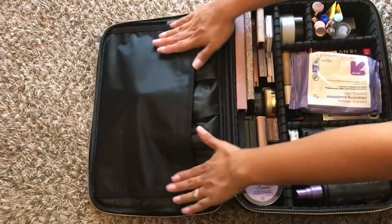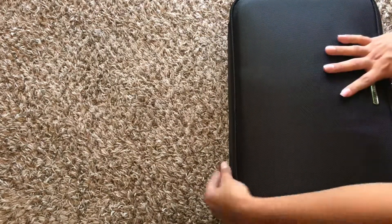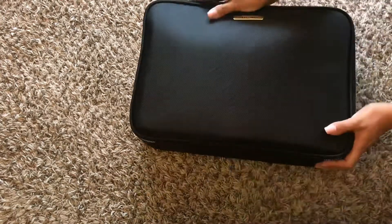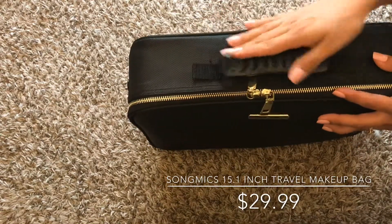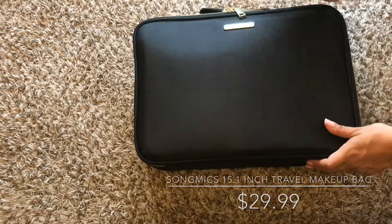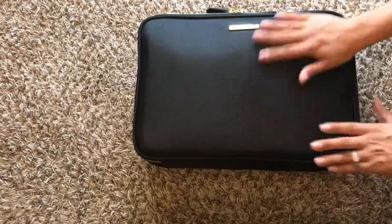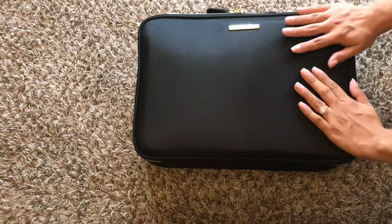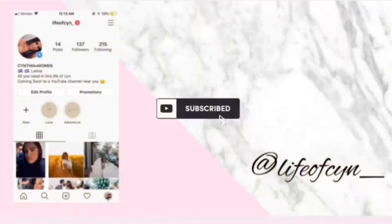This is everything all packed up, guys. Thank you so much for watching. This is an amazing luggage — I will link down below where I got it from. I actually got it from Amazon, but I'll link the information below. If any of you want to get it, it is really good. It does come in a bigger size, so if you feel like you need something bigger, it is well worth it. Thank you again so much for watching!